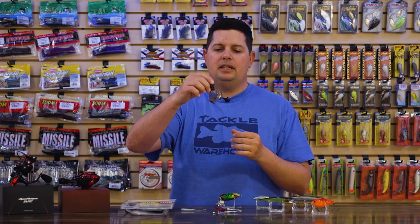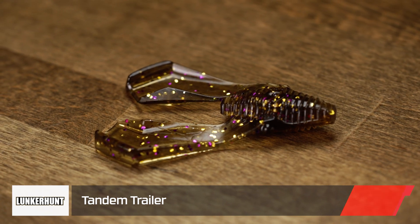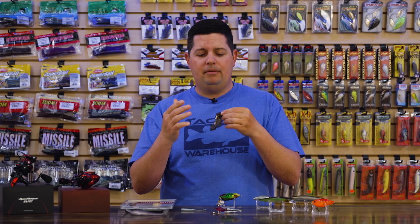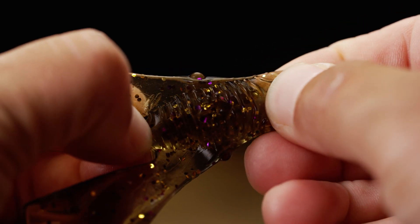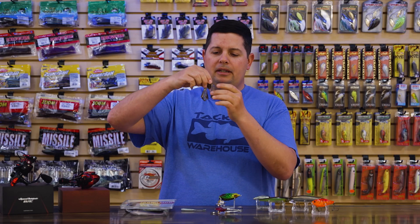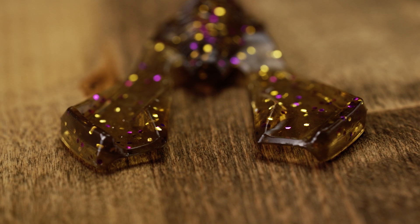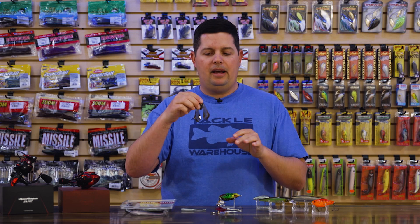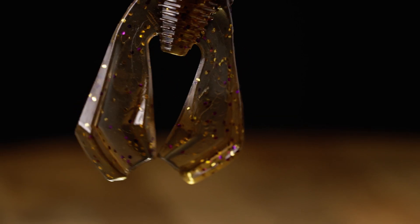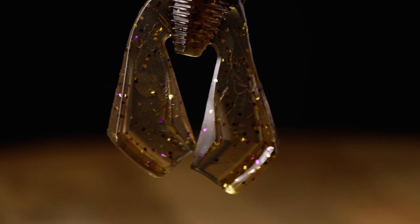Next we got a new chunk trailer from Lunker Hunt — the Lunker Hunt Tandem Trailer. It's cool to see more chunk trailers on the market. It has a nice thick, durable body made of their ultra durable plastic, so you can pull on it and it won't tear up like heavily salted plastics. The claw design is unique with some ridges, giving an in-between action — not the dead-stick style of old school pork trailers, but not as aggressive as a twin tail grub or rage craw. Kind of a middle-ground, more natural action.